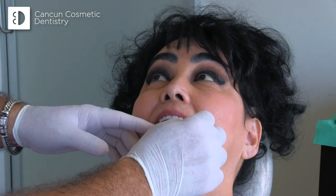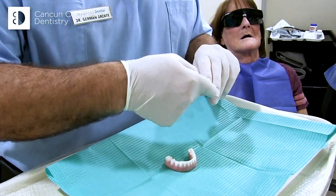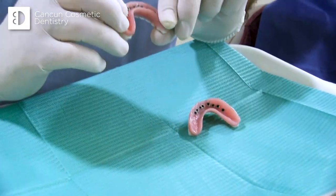How do you feel? Good. They have here housings and o-rings. Then we remove part of the palate.